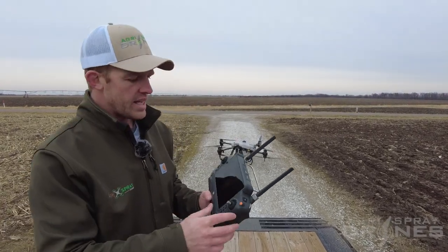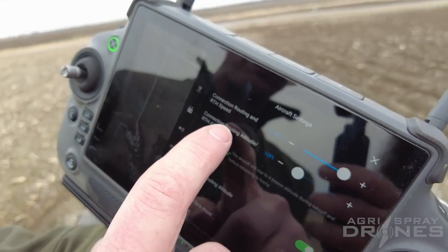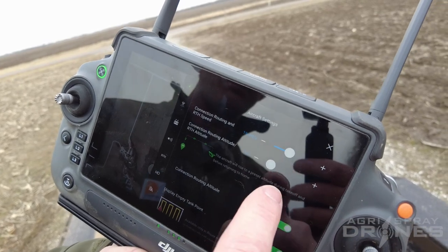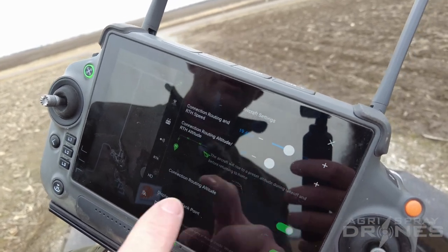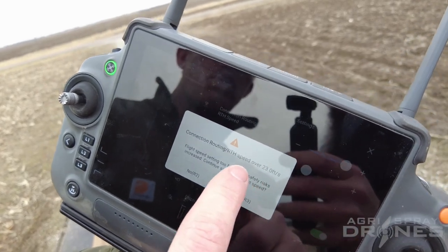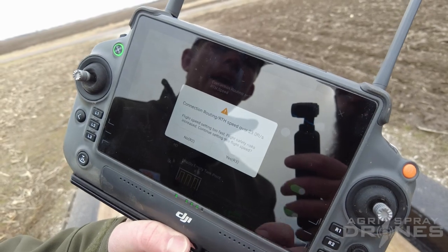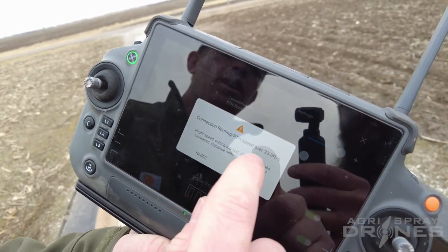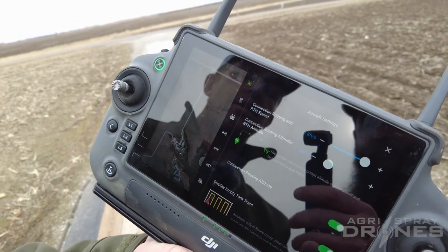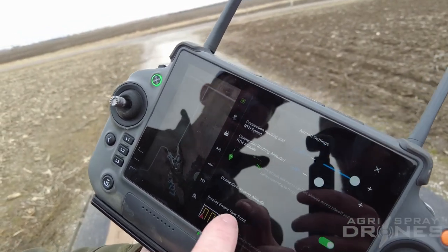The first thing I want to show you is when you go into our settings, aircraft settings, look at our connection routing and RTH speed. It's going to be defaulted to somewhere around 20 feet per second — that's return to home and return to break point. If you bump that up, notice over 23 feet per second it gives you a warning basically saying that the radar may not be able to pick up obstacles above that speed. You have to acknowledge that and click yes and realize that you are taking on some risk flying that fast.